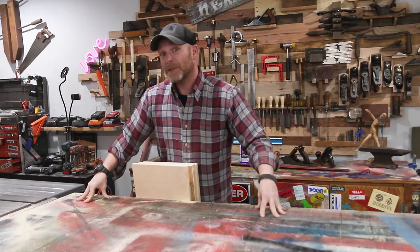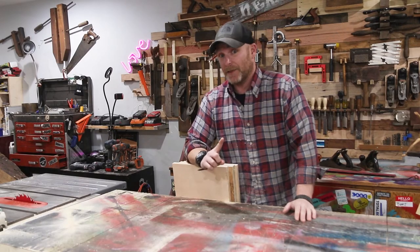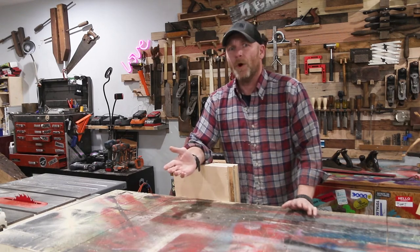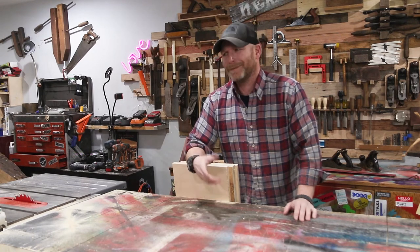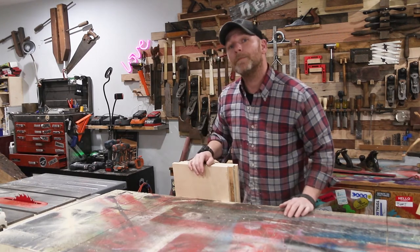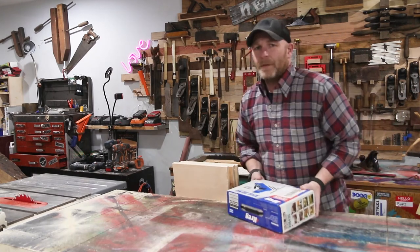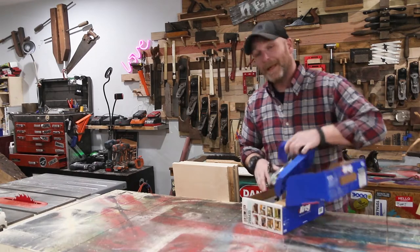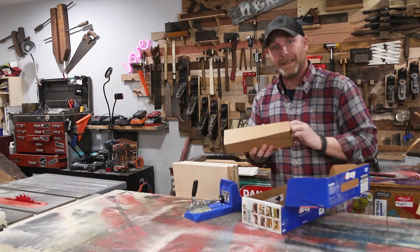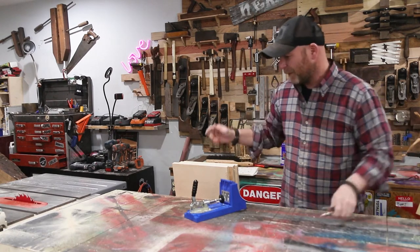I was actually planning on using a Kreg jig for pocket holes, but then I started thinking to myself that this thing's gonna get painted, so why am I worried about filling nail holes? Let's use glue and brad nails instead. I'm gonna use the Kreg jig just for the top and bottom. And because I haven't used this thing in over a year, I'm not sure I remember how to set it up — open the box, okay, I can figure this out.